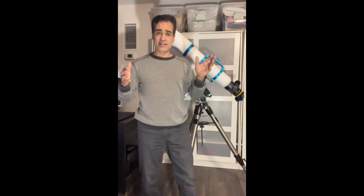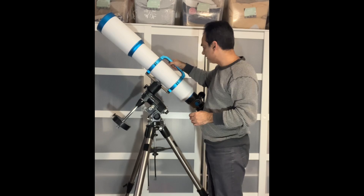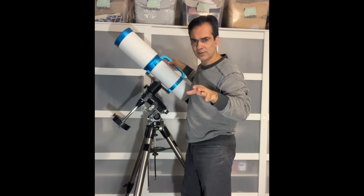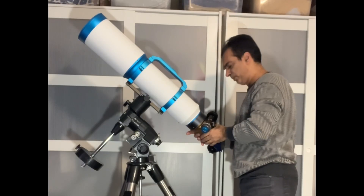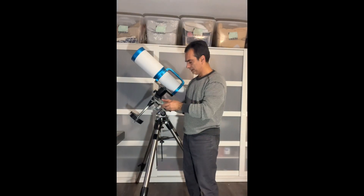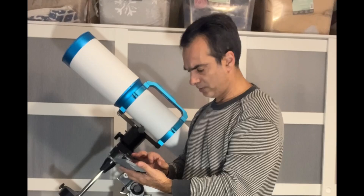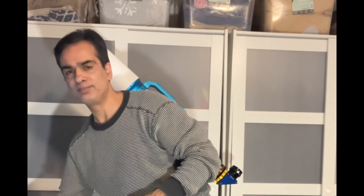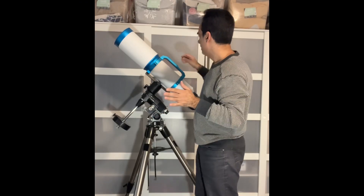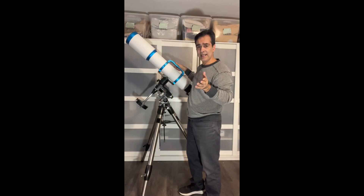The Takahashi FS-128 was about 18 pounds, so this guy is a bit heavier. I like the handle here. It is also f/7.7 — it doesn't really say on the front what the focal length is, but we can extrapolate: 990 divided by 126 equals 7.8, so it's about there — 790 millimeter focal length. It might say on the warranty card, but anyway I think it's a good balance as a visual telescope being f/7.7.